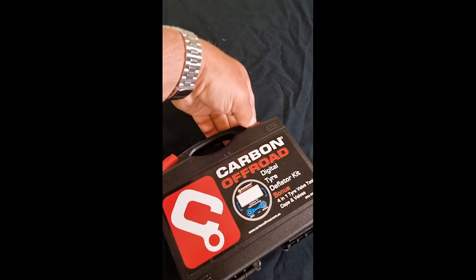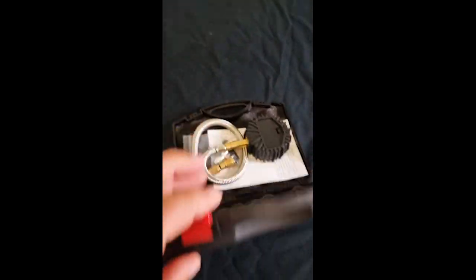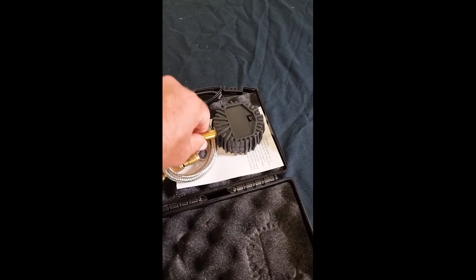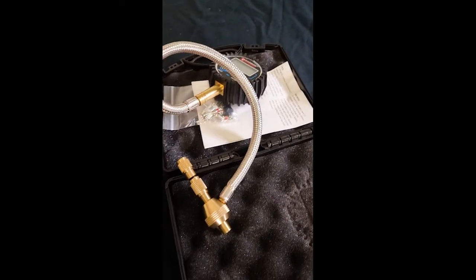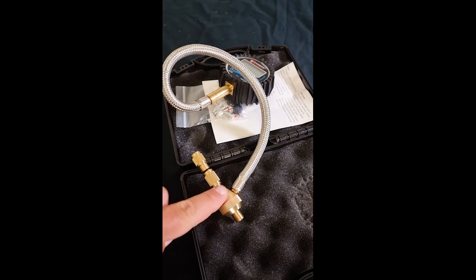Tyre pressure is key to getting grip — I didn't know that. So here's the speedy little Carbon branded tyre deflator. I've got to learn how to use that and I'll report back when I know more.